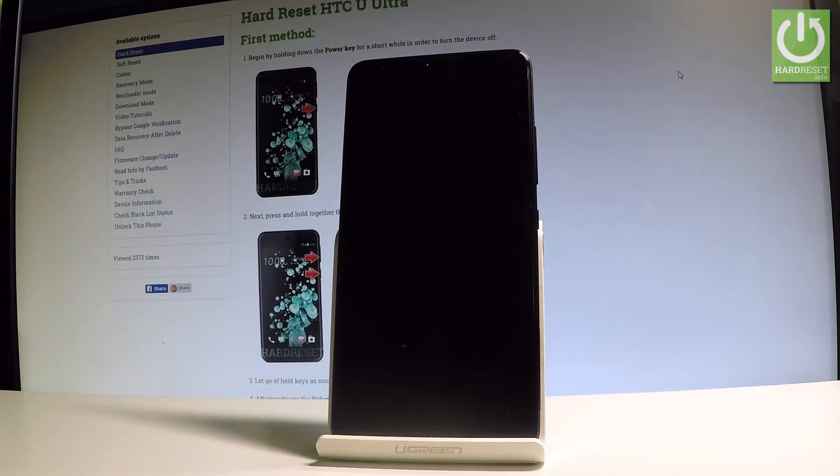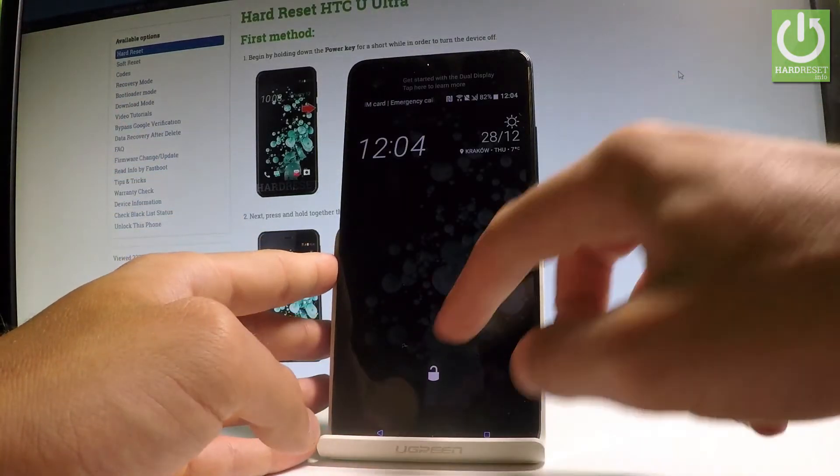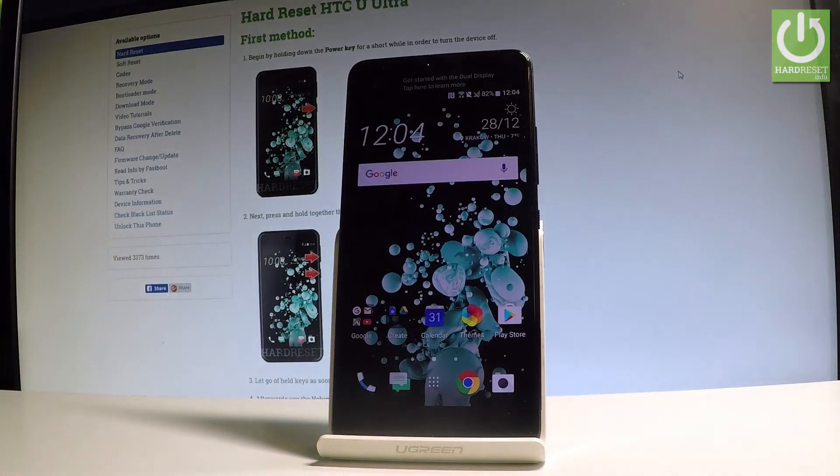As you can see, the device is now in normal mode and ready to use. Thank you for watching — please subscribe to our channel and leave a thumbs up under the video.